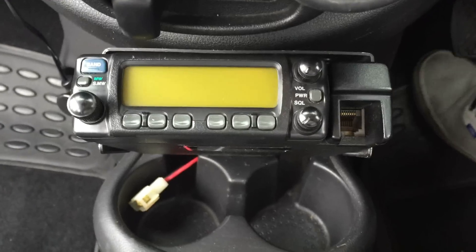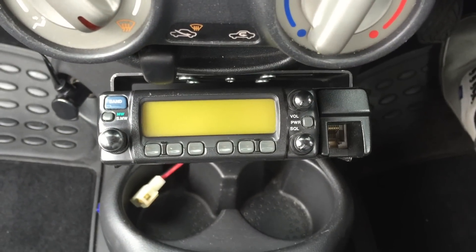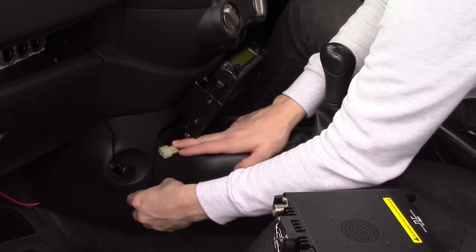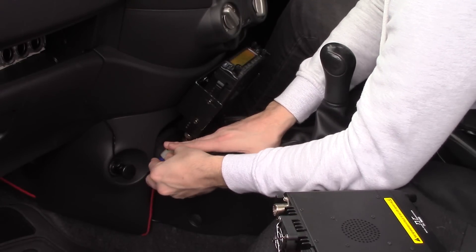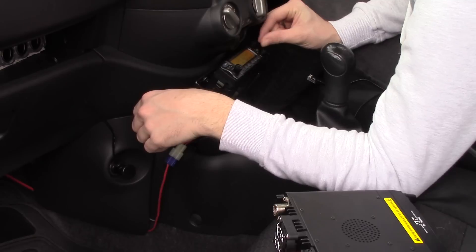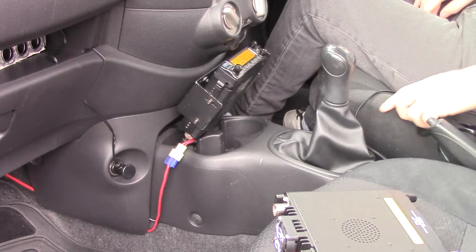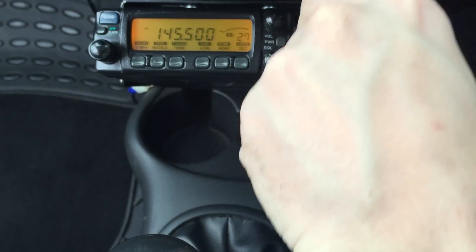Okay, so the radio body's in there nice and secure in its bracket. We'll just mount the power lead and the antenna now. I've already done the antenna — forgot about that. Power lead in place. Okay, we've got power on. Put the microphone back in place.